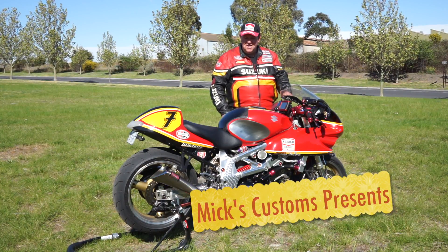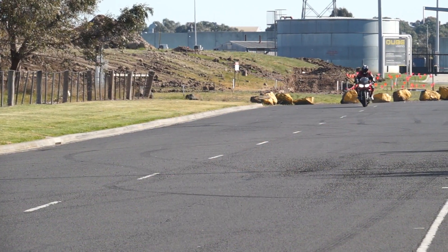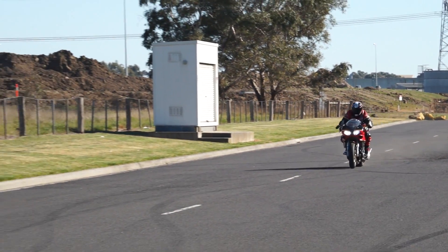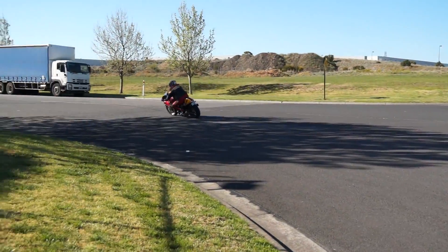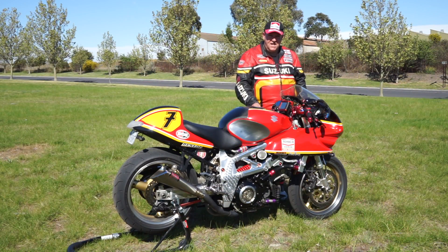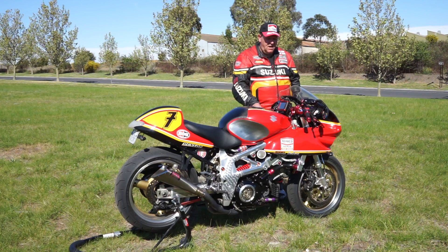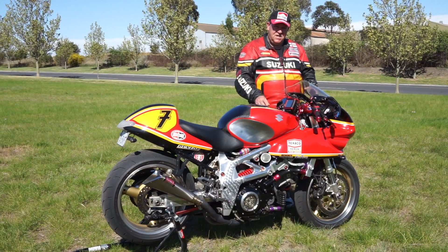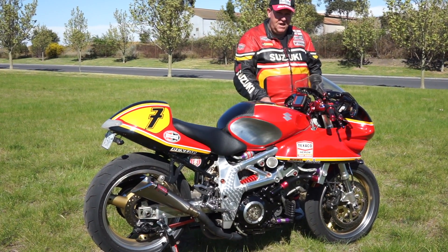Hi, my name's Michael and this is my Barry Sheene Tribute Motorcycle. This is my TL1000S, a 97 model bike, and for a long time I've always wanted to build a custom out of a TL1000S. This bike started life out as a café racer.